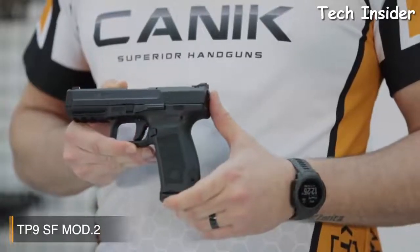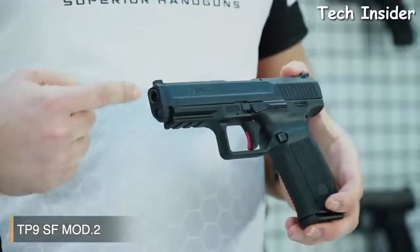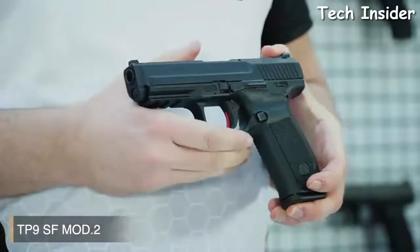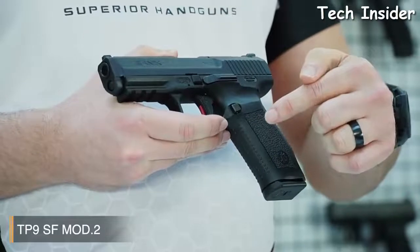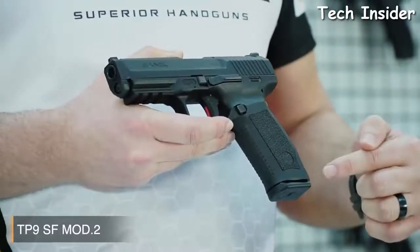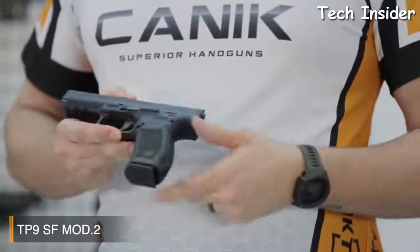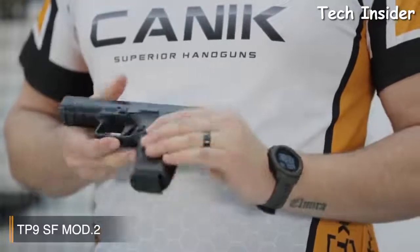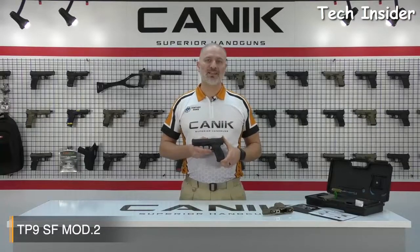The SF Mod 2 has a strong fiberglass-reinforced polymer frame with 1913 military-standard Picatinny rail. The texture on the grip is really, really good, and in addition to this, there are extra serrations on the front side of the grip and the backstrap, so it provides really good friction for the gun handler. Another new feature is the Magwell-ready backstrap. Alternate backstraps are also included in the box to enable an ideal fit for your hand. The pistol comes with two 18-round magazines.